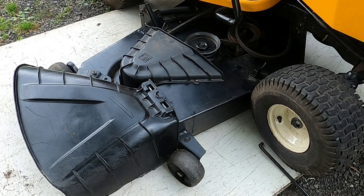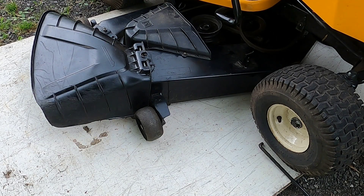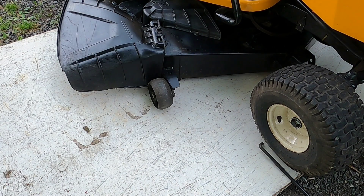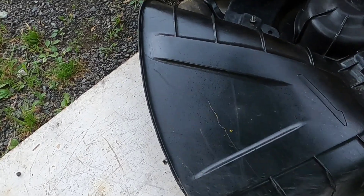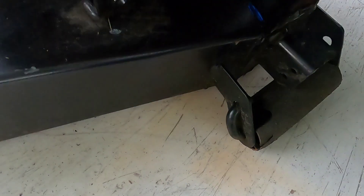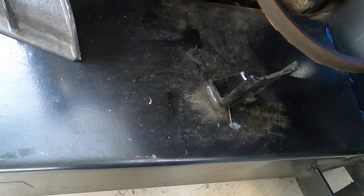I'm just going to the other side to pull it under. Now I don't have the manual for this and this is the first time I'm installing this particular deck, but I'm going from the way it came off. So I'm going to line it up — I might have to get a piece of wood to keep it from rolling.